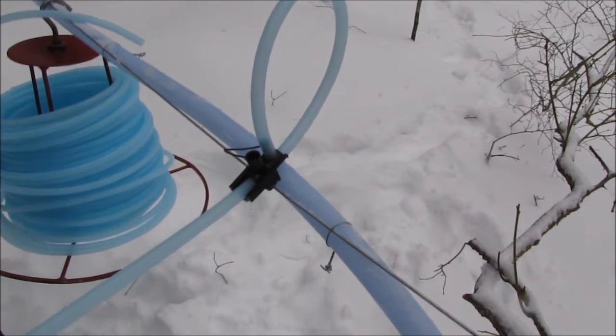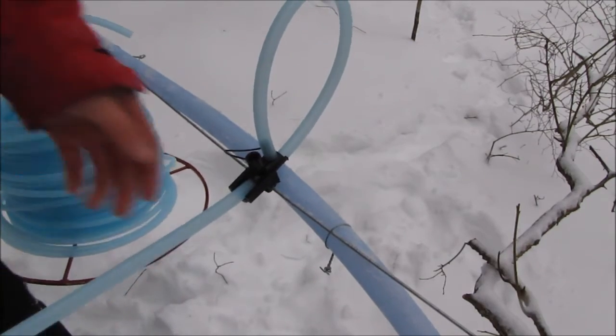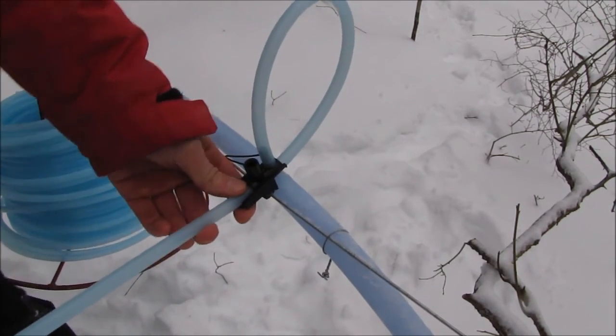Thanks for watching, and please subscribe for more. In the next episode, I'm going to be showing you how to install your drop line onto your ladder.